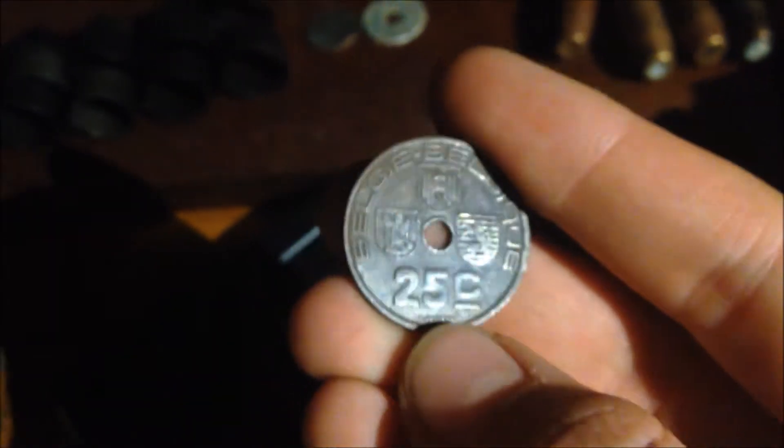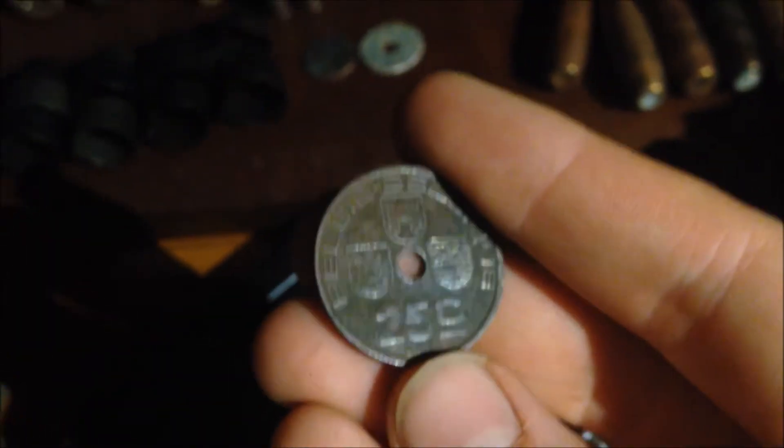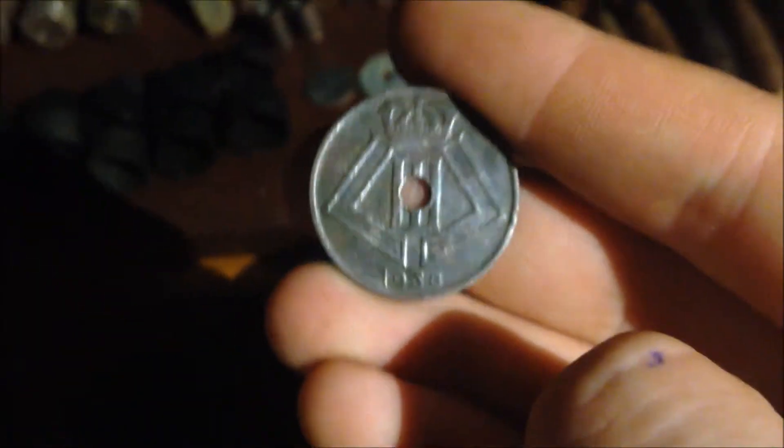Then we've got some coins. This is 25 centimes from Vincennes, Belgium, 1938. And I actually found it on the Felsenest - if you don't know what that is, just Google it, it's a pretty important bunker.